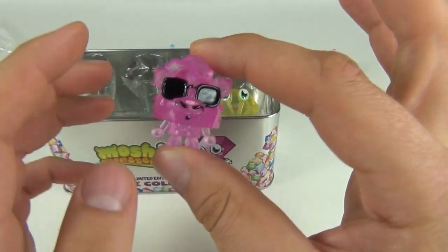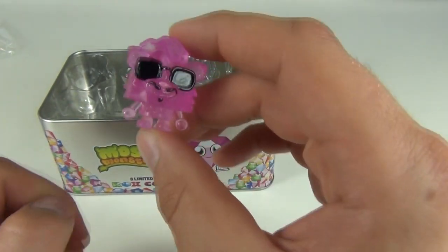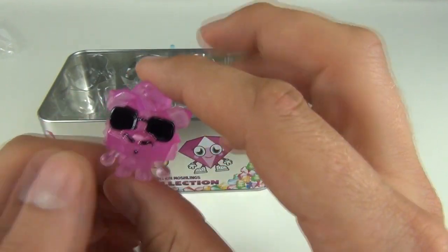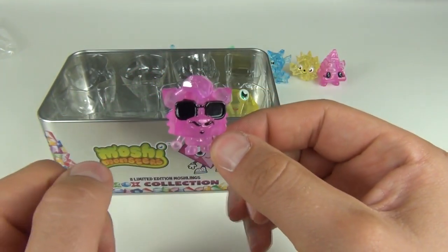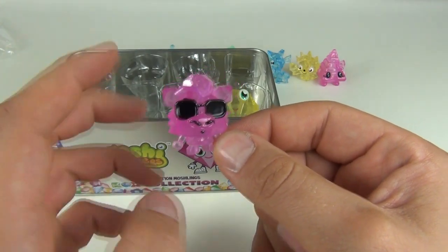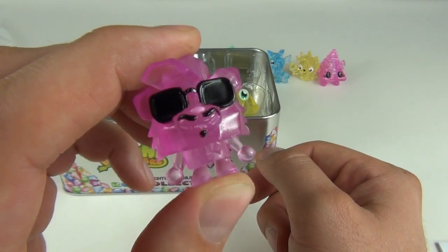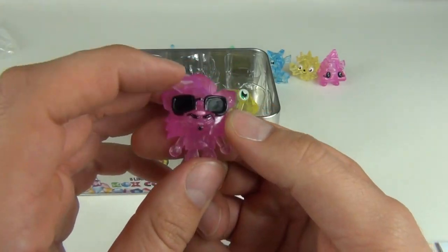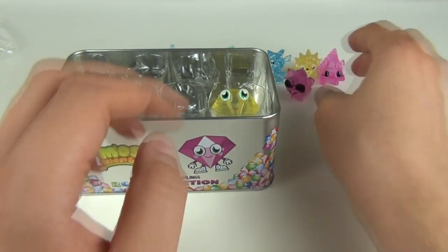On to number seven, we have Blingo. Blingo is cool as well and is in pink. I do like the translucent pink on this one — I imagine pink would probably be the most favorable color. Let me know what your favorite color is. It comes with black glasses and a cap that sticks out at the front.